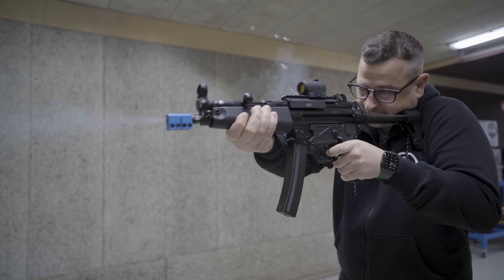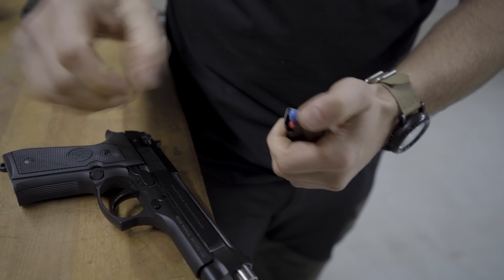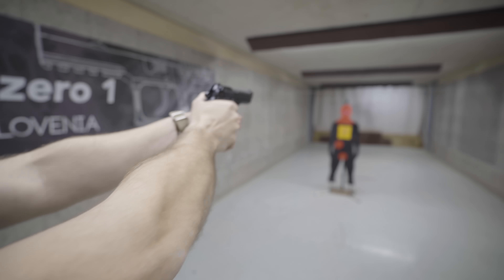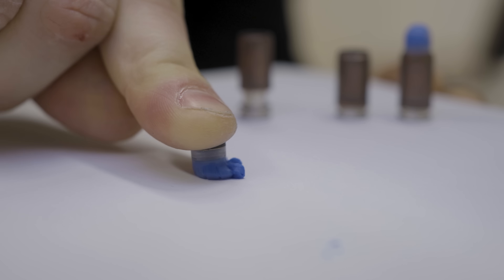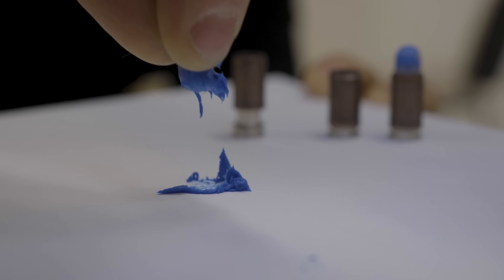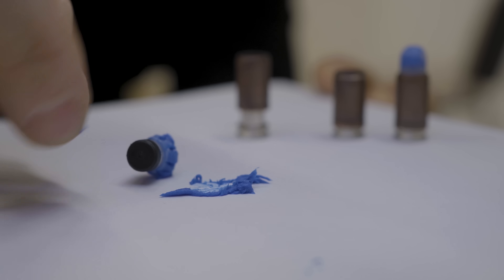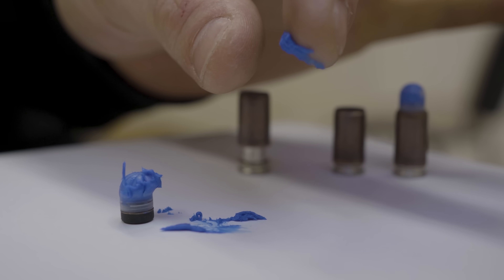This is a game changer for training ammo, because you can shoot reliably, you can load full magazines, and you can fire hundreds and hundreds of rounds in one training without a single issue. The marking compound in the projectile is made of a non-toxic coloring with the consistency of a thick gel. It doesn't dry out, it's easy to wipe off, and it does not permanently stain the clothing.